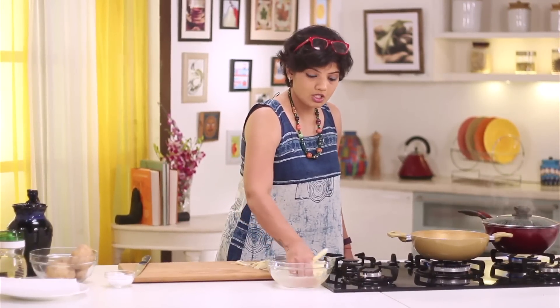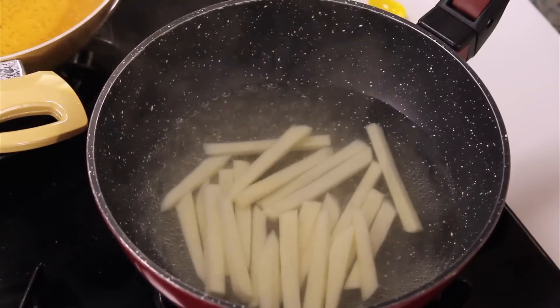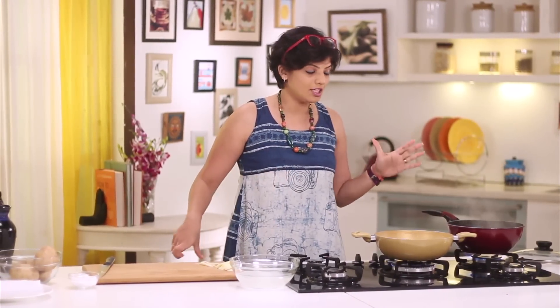We have to now blanch them in the boiling water. The minute you put the potatoes in, you can cook them for about 3 to 4 minutes — not more than that. Because you have to let them stay slightly raw. Do not cook completely or else they will break, and we want them nice and firm. Because after this we are going to put them in the freezer.